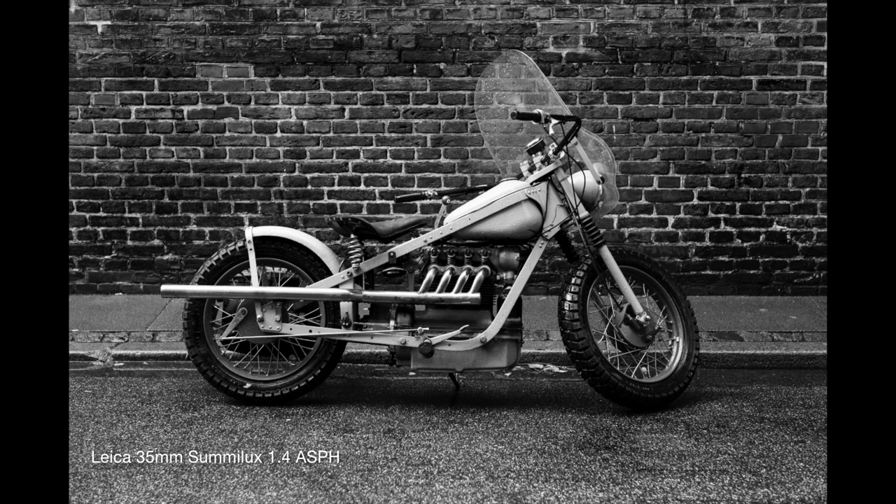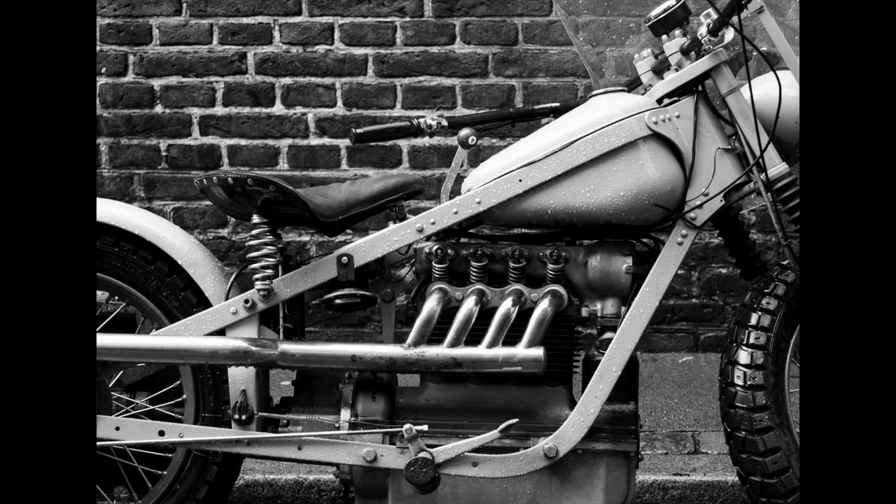The M10 is 24 megapixel, like the M240, and I think it has enough detail for me anyway. You can see that this picture of this bike, taken in poor conditions, and you can actually see the number four on this knob on this lever on the bike, and you can print this in a big print and it will be fine — it's more than enough for me anyway.